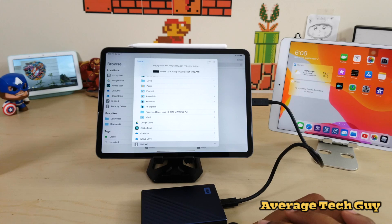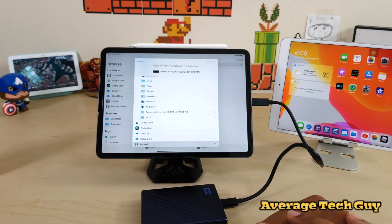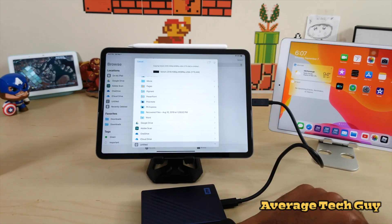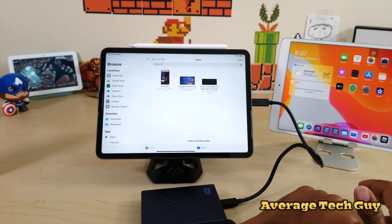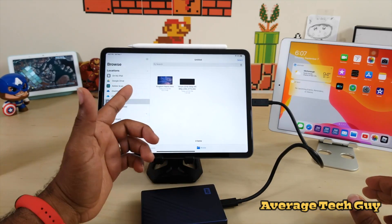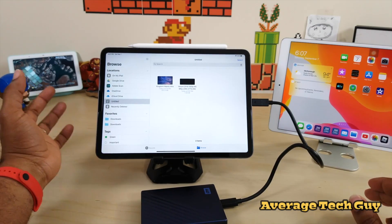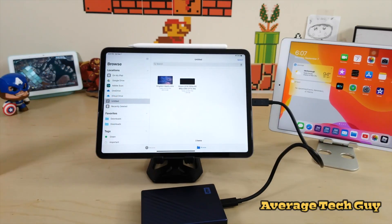We're at about a minute now, going on two minutes. I'm not going to edit this part — you'll see the full transfer time. Alright, I think we got it. Going back to Untitled — we're looking at about two minutes for 1.84 gigabytes. I think that's pretty good; I don't have any issues with that time frame.